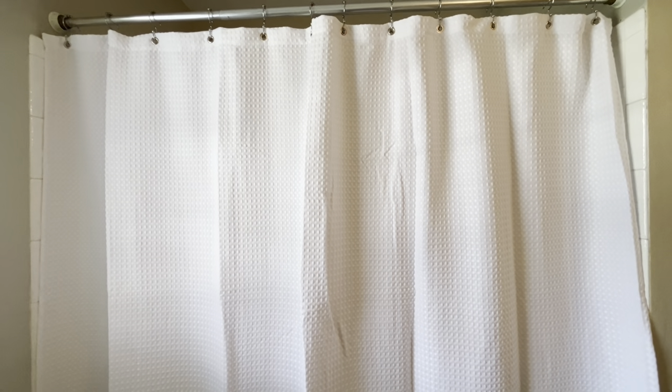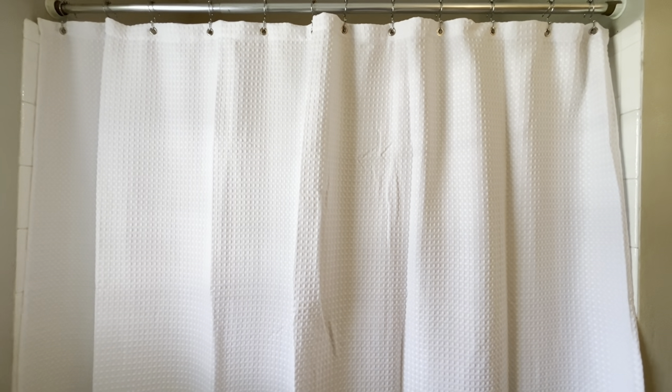Overall this has been a good shower curtain. It's held up well, it's washed nice, and it keeps the draft away — so that's definitely a win. I hope you found the review helpful.